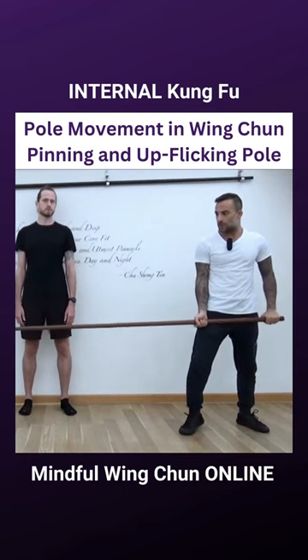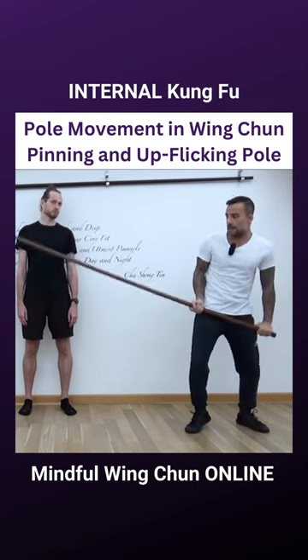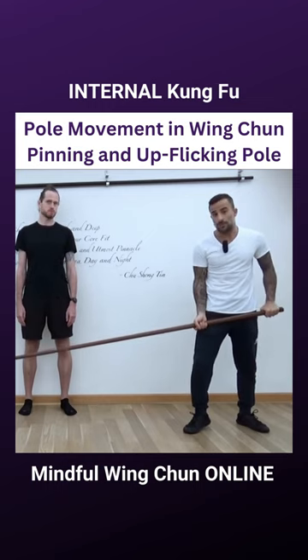Look at the difference. Usually people start like this, and if I say do it faster, it becomes like that. Look at the pole itself. Look at the rigidity in the pole, the rigid movement.